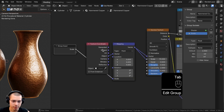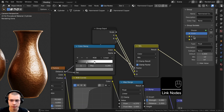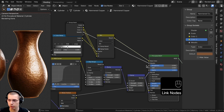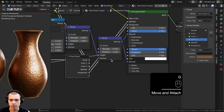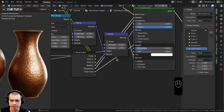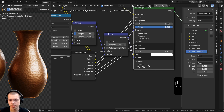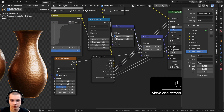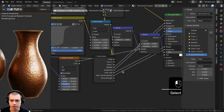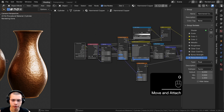Inside the node group, drag the Group Input up and connect Color A and Color B to extra sockets, renaming them Color One and Color Two. Also connect Metallic and Roughness to extra sockets. Connect Coat Weight, renaming it Clear Coat, and Coat Roughness, renaming it Clear Coat Roughness. Connect the first Bump Strength as Bump Strength, and the second Bump Strength as Noise Bump Strength.